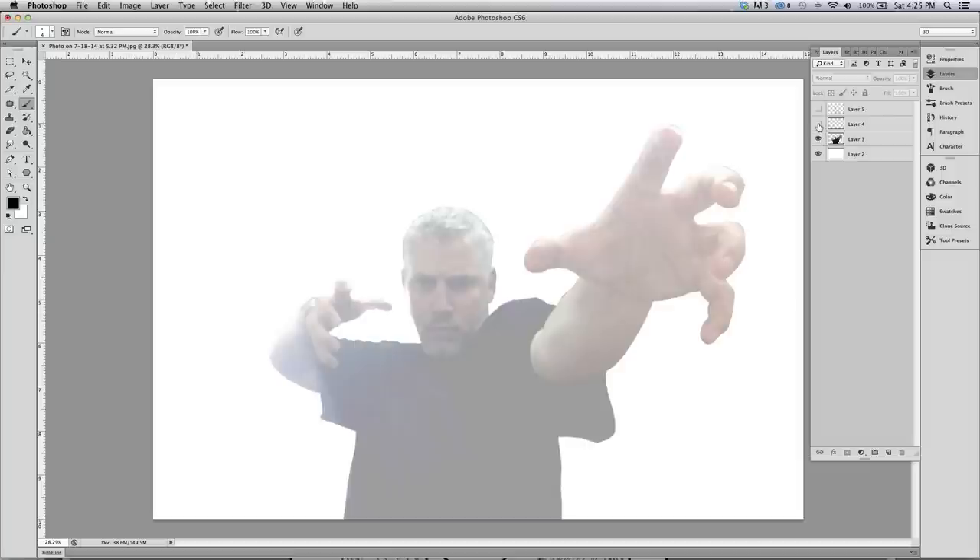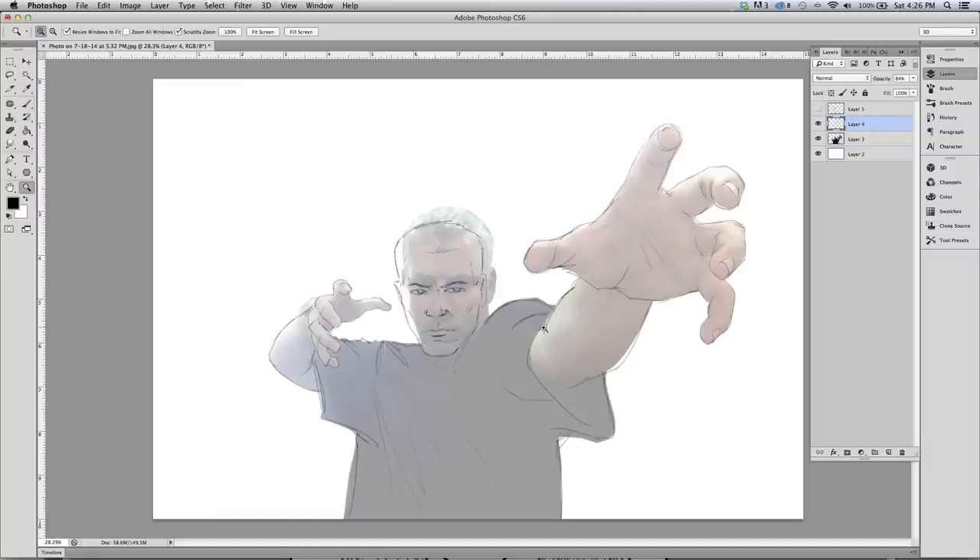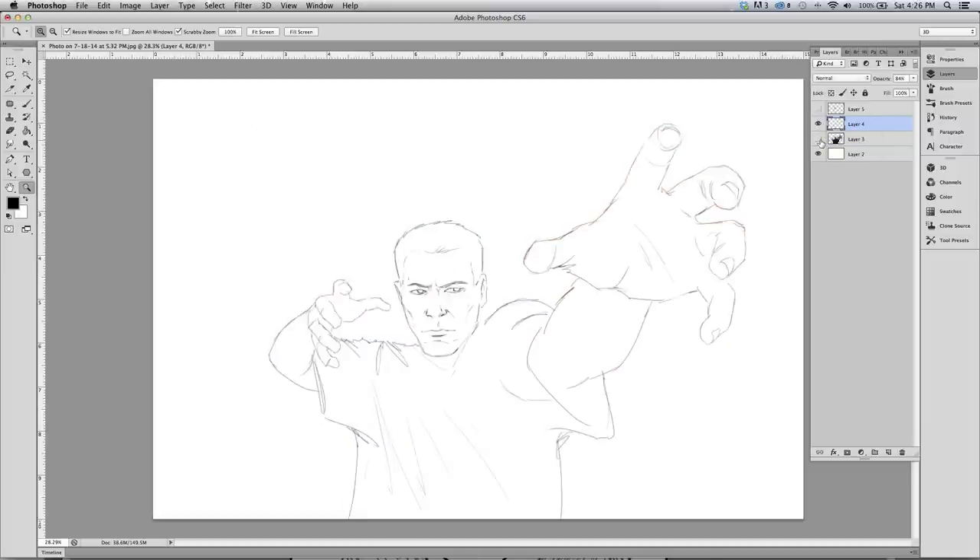I love the extreme foreshortening in the photo. I drew a sketch layer over top, starting to tone down my initial layer and add more into the sketch layer. I change the face — that's obviously not my face at that point. I stayed pretty true to the hand and arm, but I had to start figuring out where the muscle would go because I wore a baggy shirt. No superheroes wear baggy shirts, so I'm going to x that out.